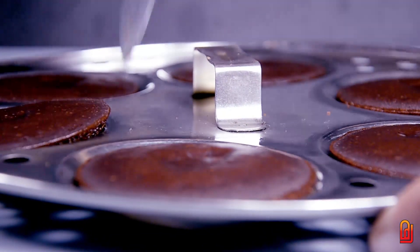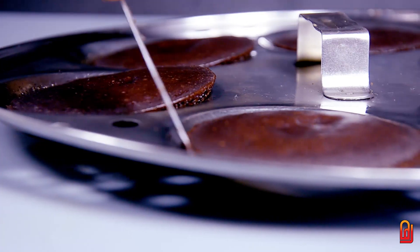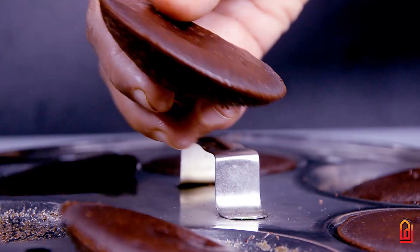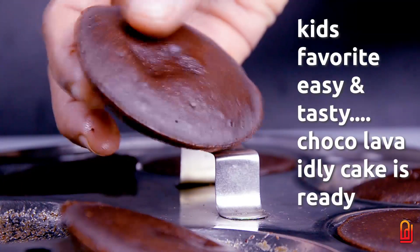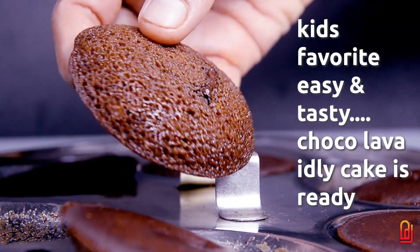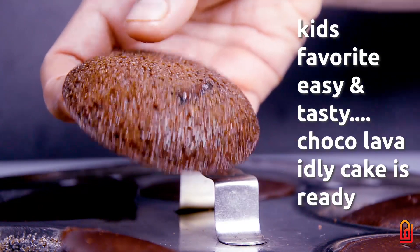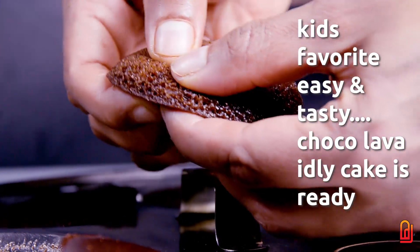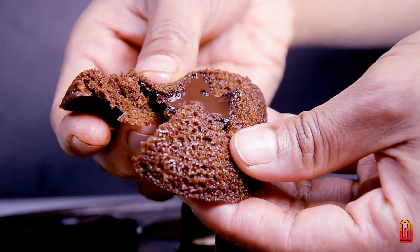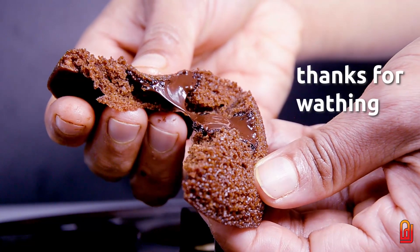When baking, add the cake in the middle of the pan. Let's mix it with a soft chocolate taste and mix all of them together well.